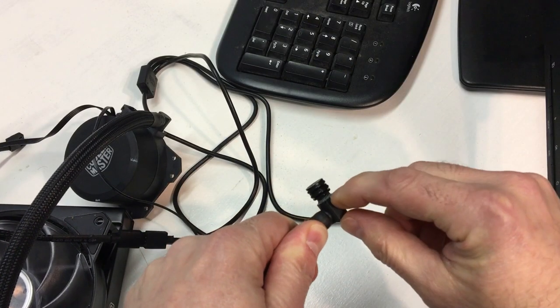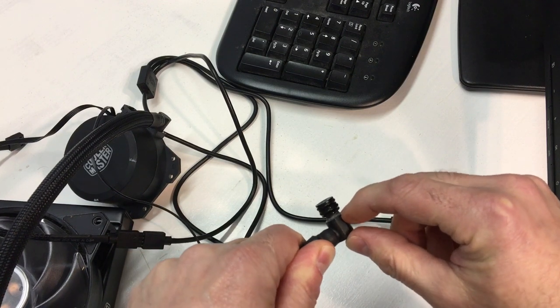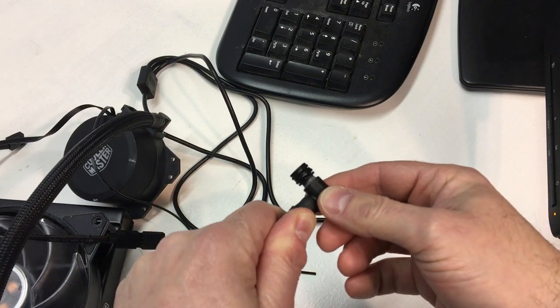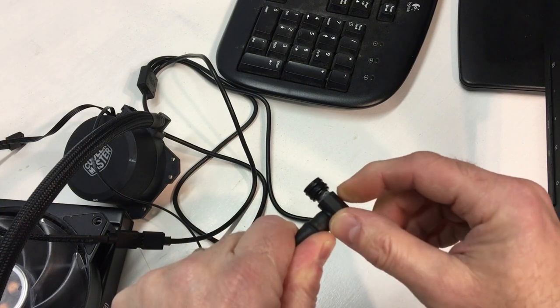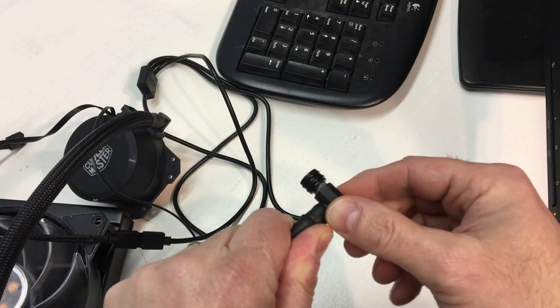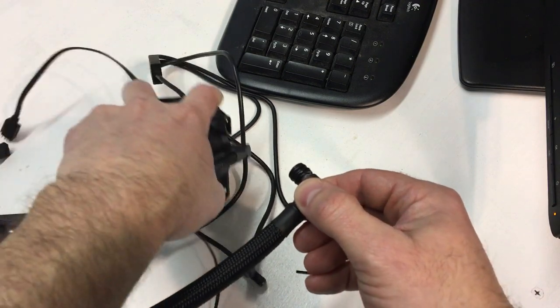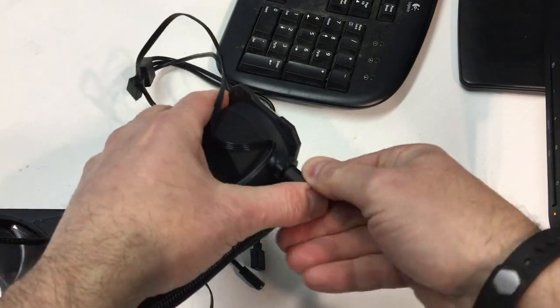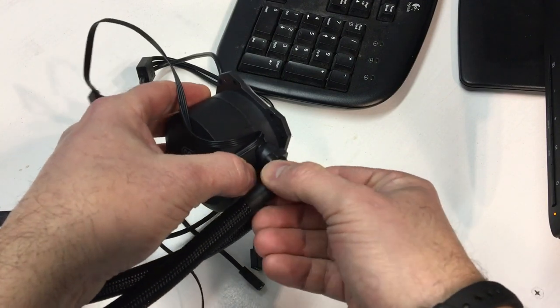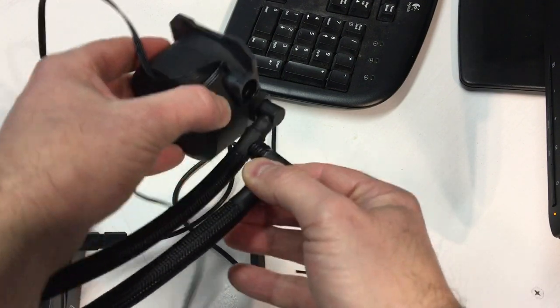The JB Weld has set up after I screwed this piece together with my quick fix idea. We'll see how well that works. I put a little bit of silicone lube on the O-rings so that it pops in there nice and easily. It was kind of stiff, but it rotates nice and smoothly.